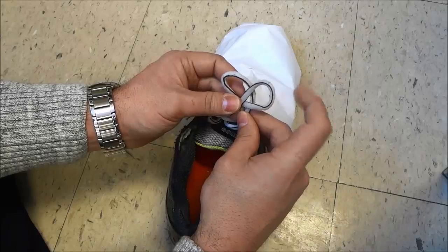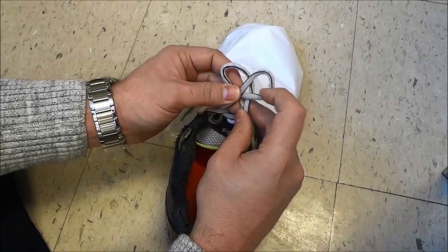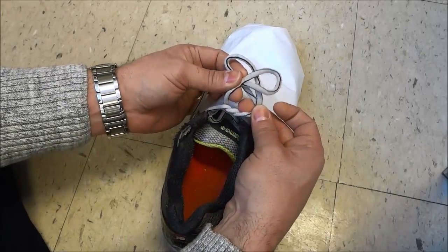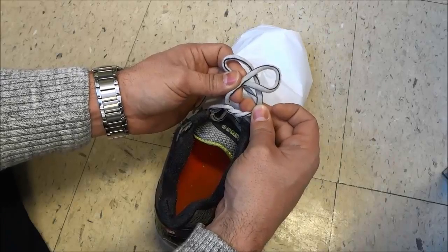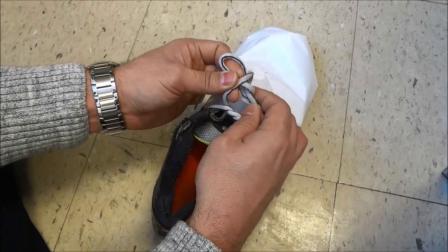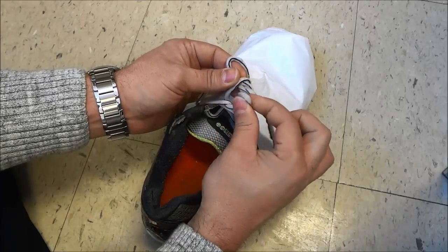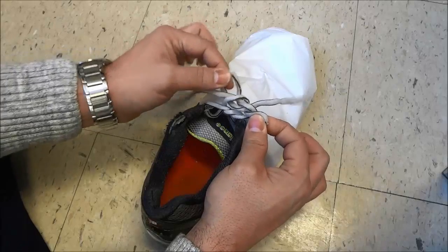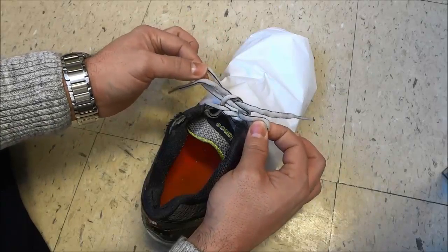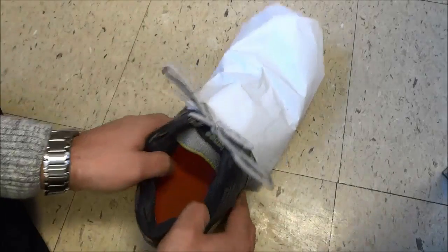Then you're going to use this finger, the one right beside your thumb on this hand, and you're going to push it down and bring it through this little hole right here where my middle fingers are. So you're going to push it like that, bring it through the hole, and then all that you have to do is grab this bunny ear while you still have this one in your hand from before, and then pull on both of the bunny ears, pull them apart, just like that. And that's basically it.